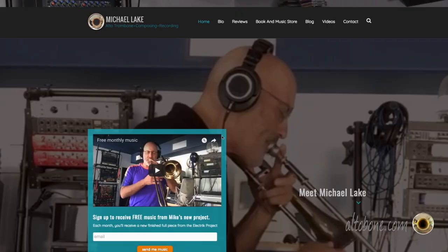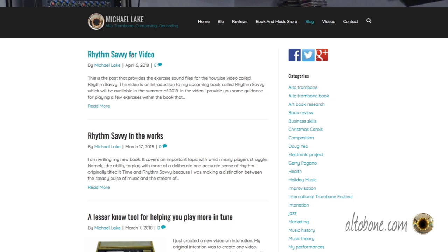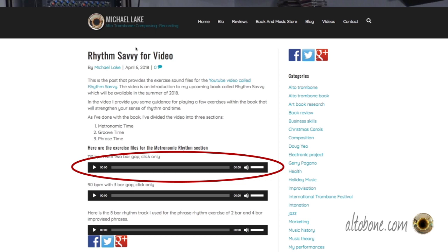Let's start with metronomic rhythm. It's the simplest of all the concepts — simply the ability to keep time in your head without having to rely on an external source like the drummer or someone else you play with. Try this: go to altobone.com, go to my blog, and search for the post called Rhythm Savvy for Video. Within that post are two sound files. The first one is a click at 110 BPM. After four bars of click, the click goes away for two bars and then comes back. Your challenge is to play eighth notes with the first four bars, keep playing after the click disappears, and see if you're in time when the click comes back.